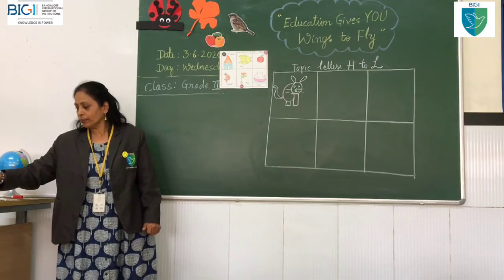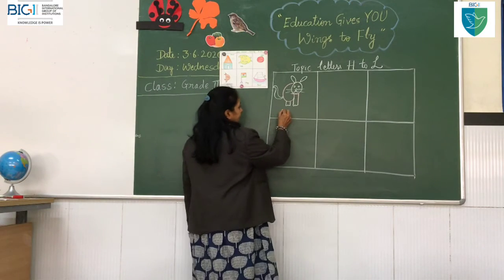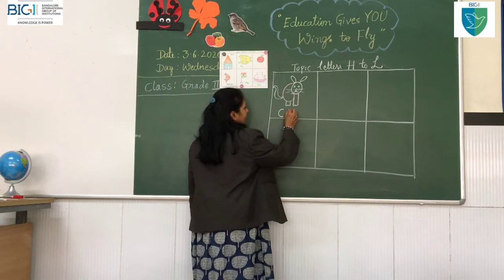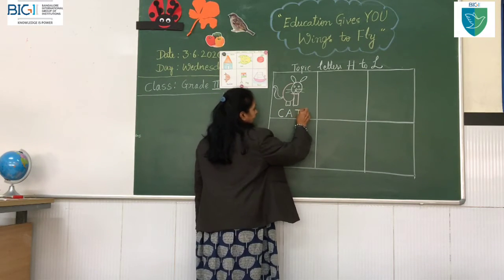How is this? Does it look like a cat? Meow! What sound does it make? Meow! Should I write the spelling of the cat? C-A-T. Cat.